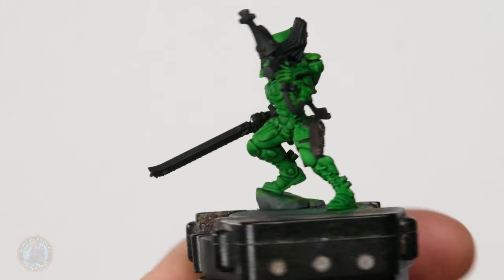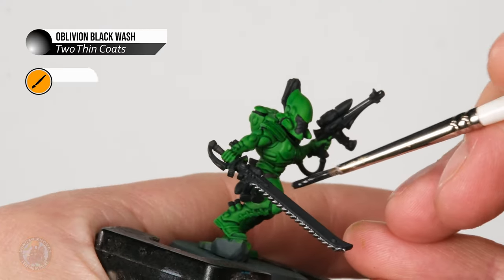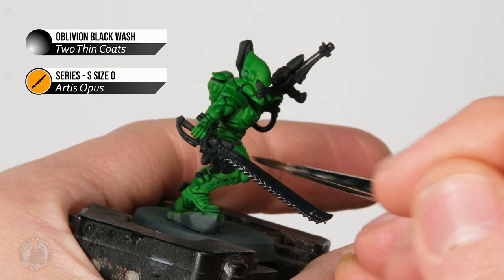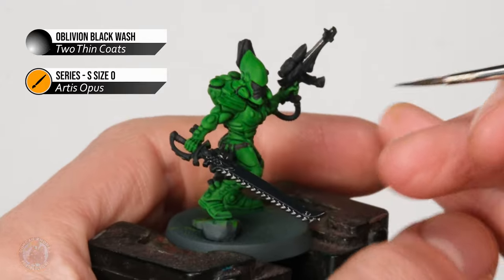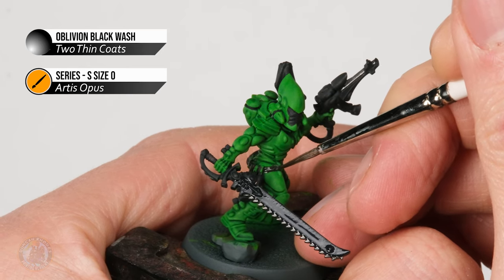With those base coats applied, it's time to put on the black wash — painted over all these new colours we've introduced since the green. I'm using Oblivion black wash and applying it with my size zero brush, though change brush size as needed. The key is to keep this wash only on these new parts and off the green. Apply it evenly so it doesn't pool too much in any one area, working into nooks and crannies. For small details like the little belt, make sure you don't have too much wash on your brush — remove some on your palette and carefully focus it just on that detail.